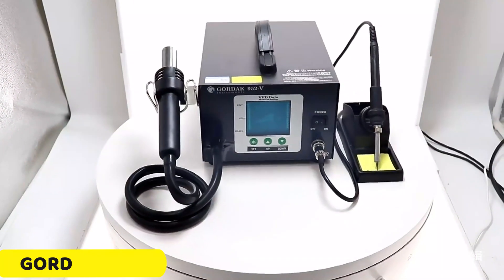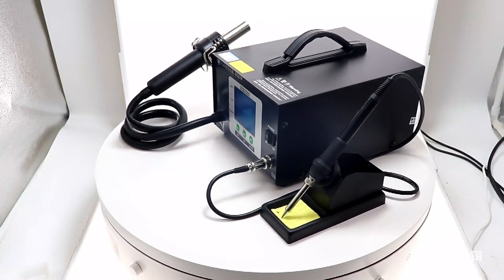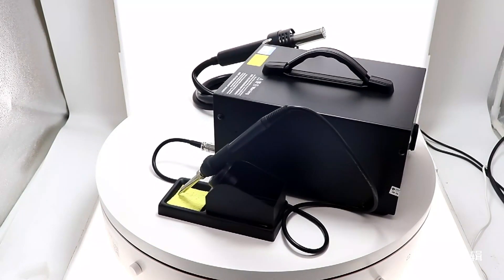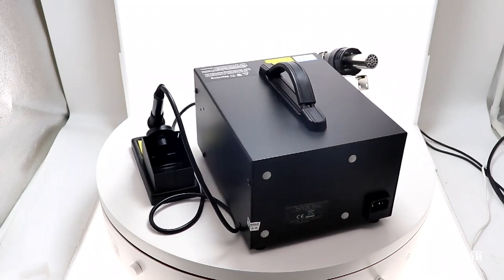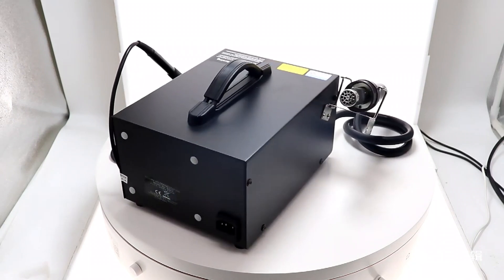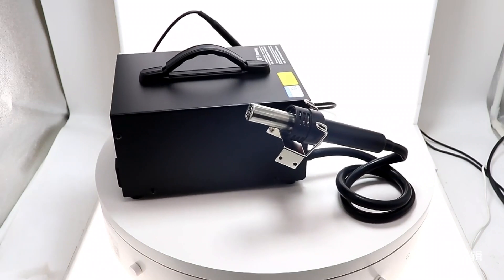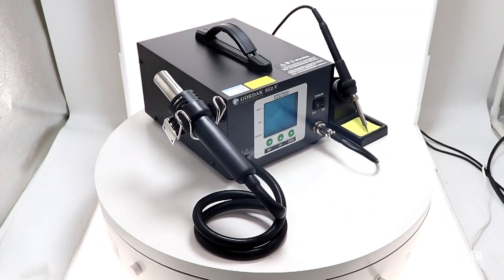Number 5: Gordak 952V Soldering Station. The Gordak 952V Soldering Station is a versatile tool that offers precision, power, and reliability. It supports both 220V and 110V power sources, making it suitable for both home and workshop projects. The station has a power consumption ranging from 150W to 650W, making it suitable for delicate electronic circuits or heavy-duty tasks.